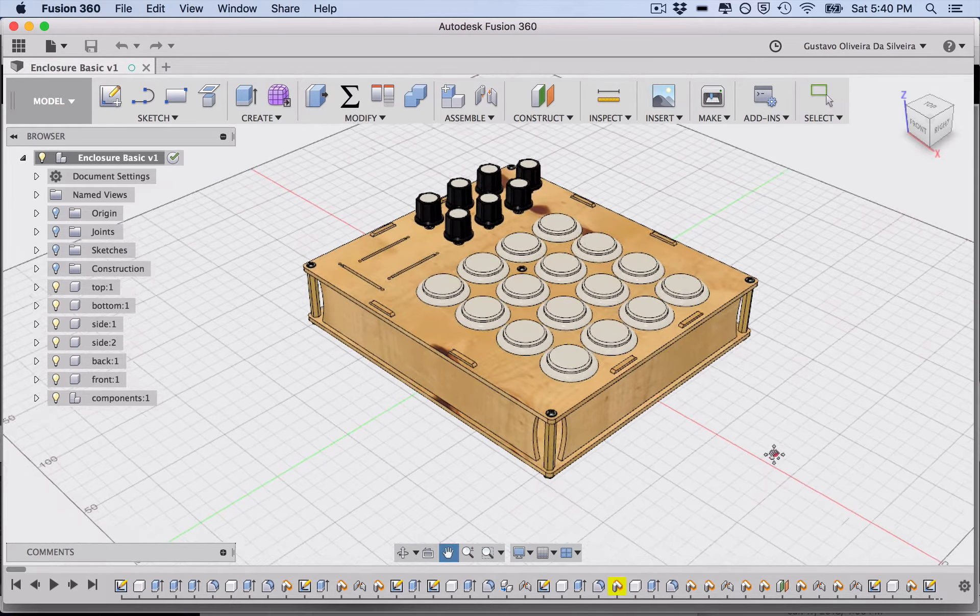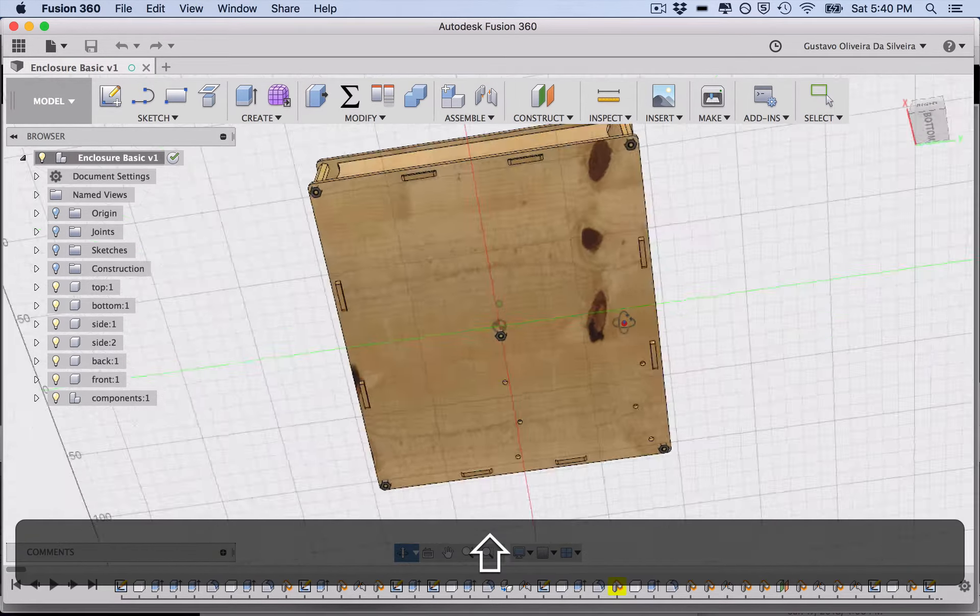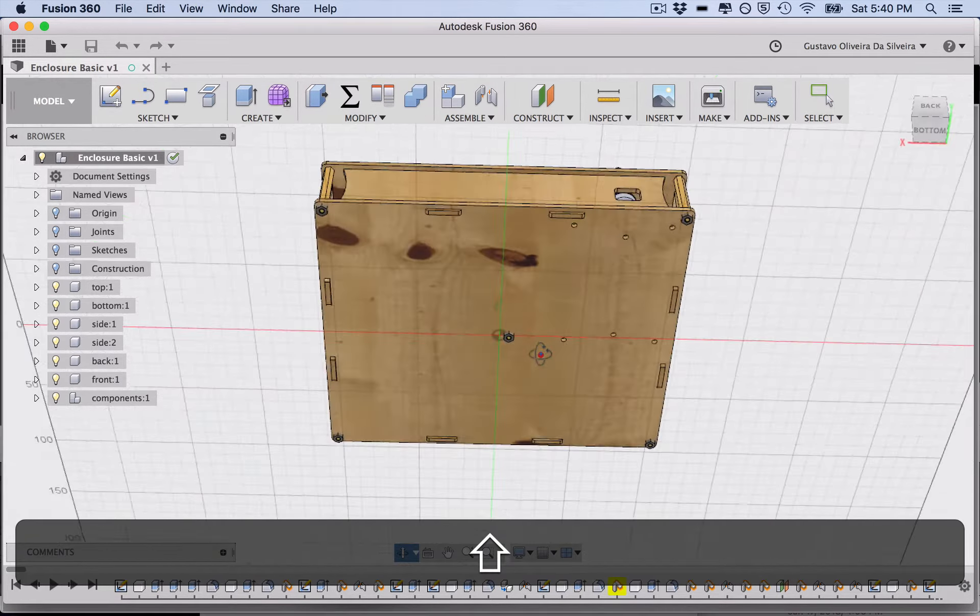For navigation basics in Fusion 360: press the scroll wheel to move your camera, press Shift and scroll to rotate your view, and right-click to drag. You can also just click and drag components. Scrolling the scroll wheel zooms in and out. So basically: scroll to zoom, press scroll to move the camera, and Shift plus scroll to rotate.